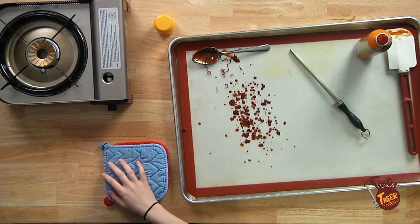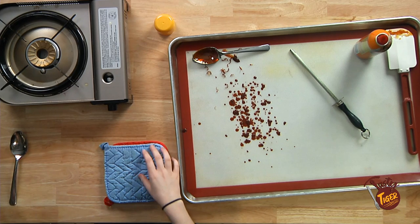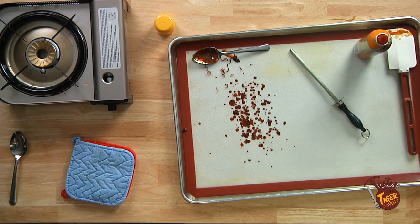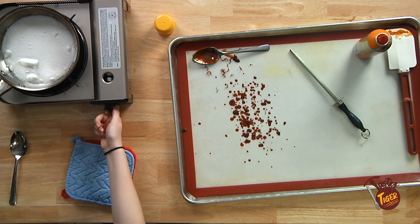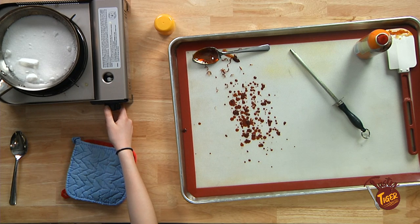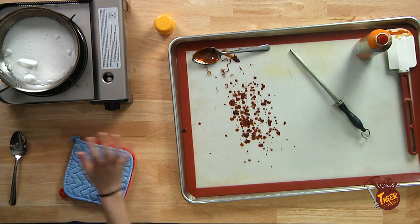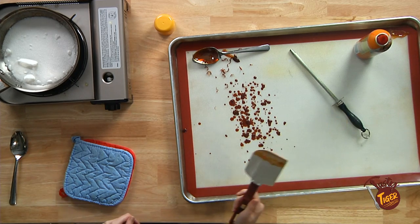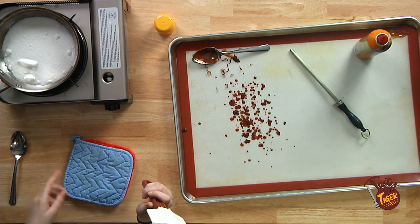These burners always mess with me. Clean spoon, new sugar. Round two. Snakes happen in the kitchen all the time — totally normal. So here's the color you're going for. I think mine was just left on the burner too long.